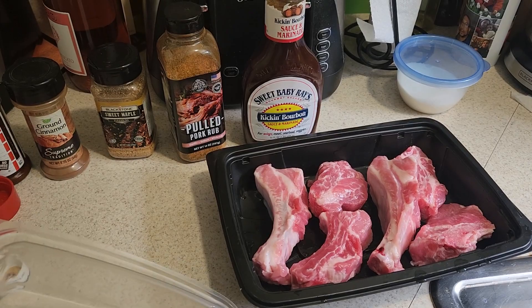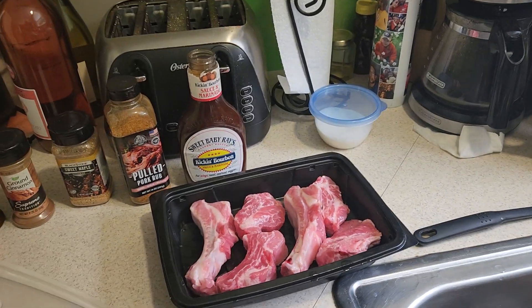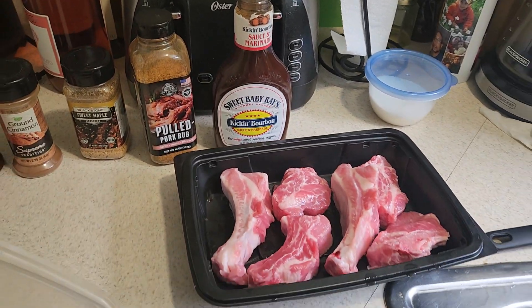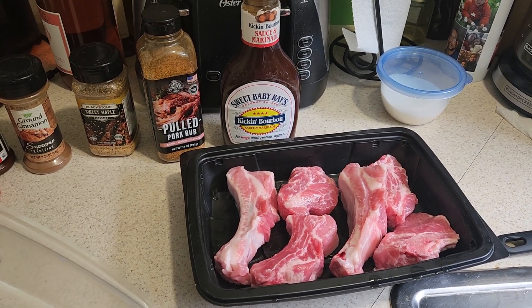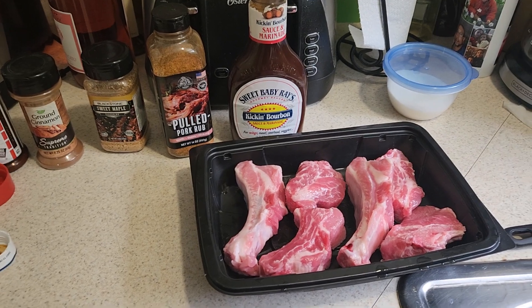So they're already in there — let them sit and marinate for about two hours or so, maybe even three, it won't hurt. Then we'll go out there and start the next part for the smoker.